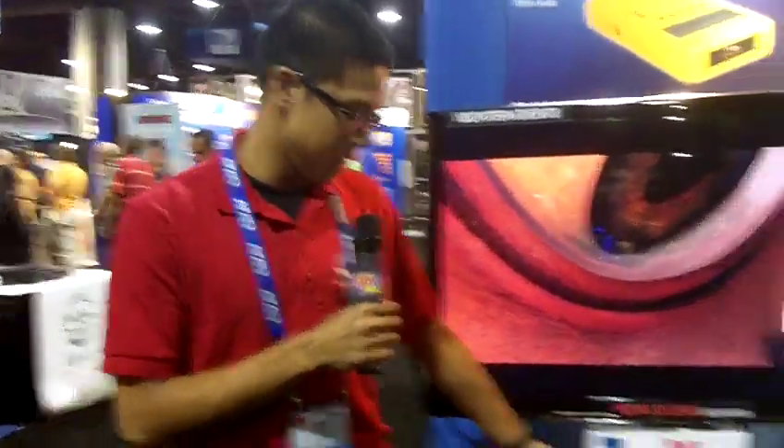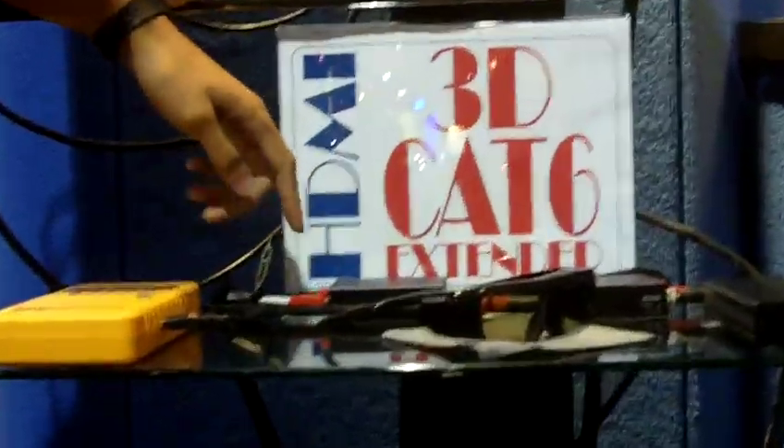Hi, my name is Bert. I'm from QVS, and over here we have our 3D Cat 6 Extender. It's HDMI over Cat 6. We have a transmitter unit, so pretty much the source, which is our Samsung 3D Blu-ray, going straight over to our HDMI Cat 6 Extender transmitter.